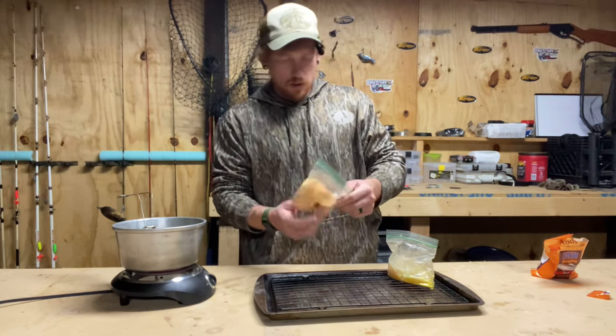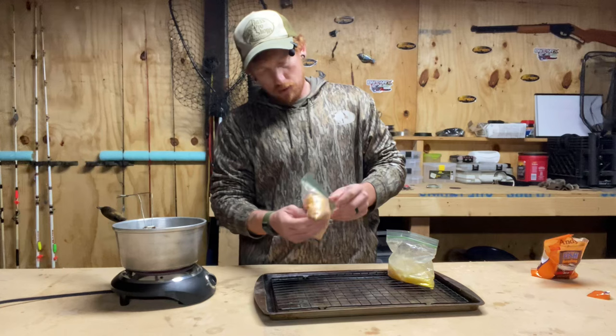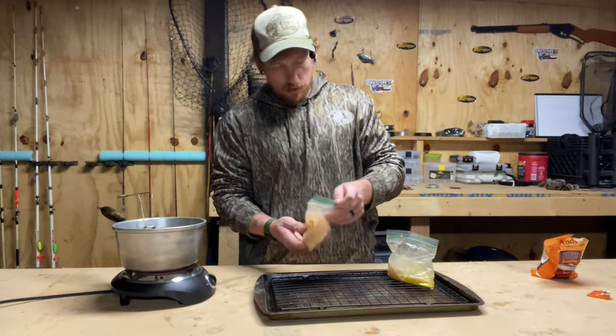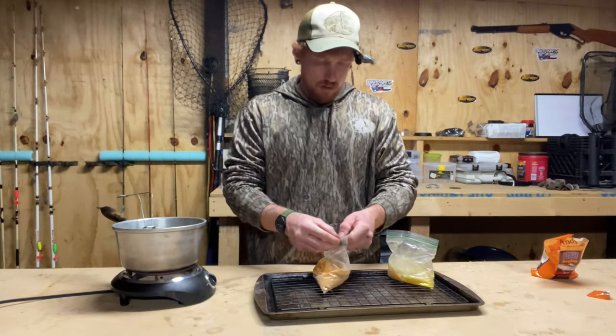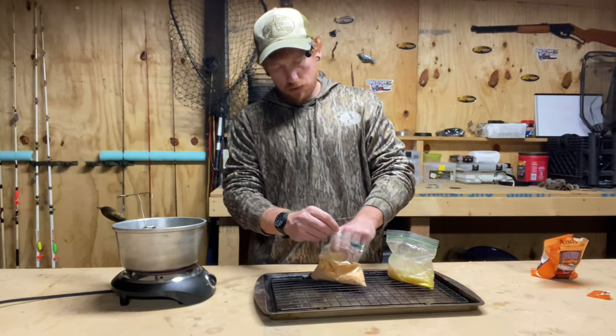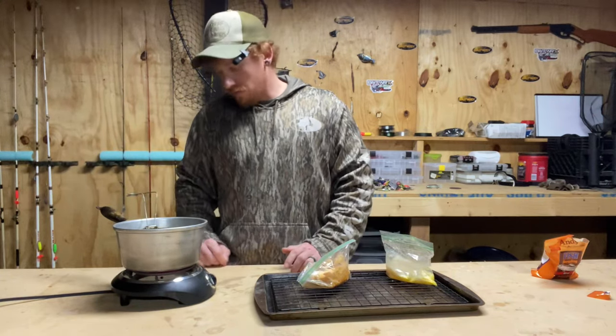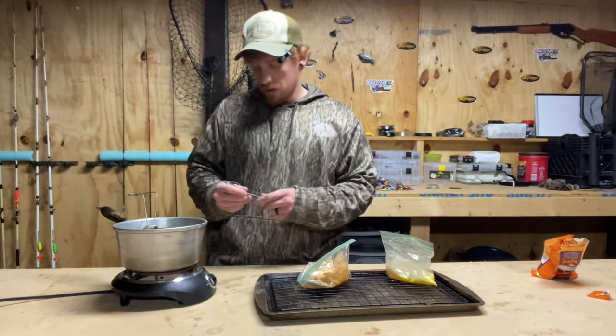We're just going to coat that crappie fillet real nice. We're going to pull them out and lay it right in the oil. My crappie fillet's been going for a couple minutes now.